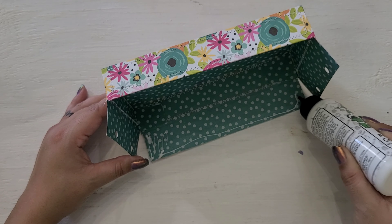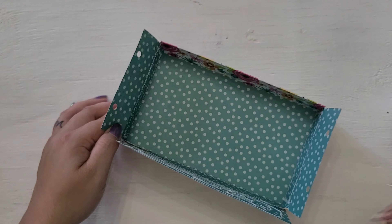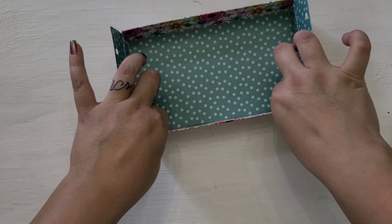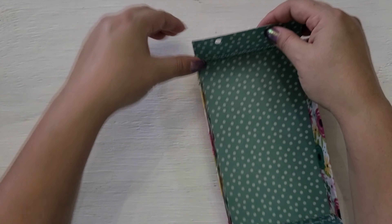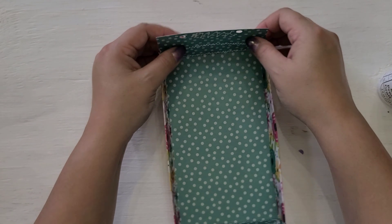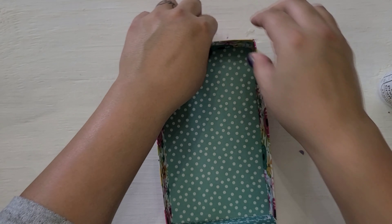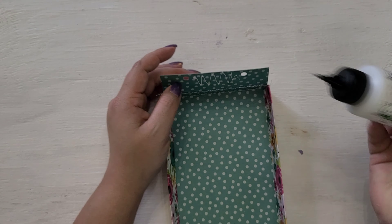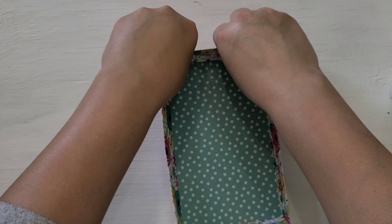You can search on YouTube how to do that — you just put the two punch holes an inch apart and then insert straws. But for this one, I'm using wooden dowels. I'm going to finish gluing this and pressing it down, and then I'll move on to how I did my wooden dowels.